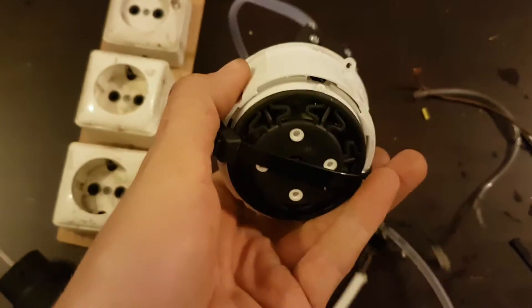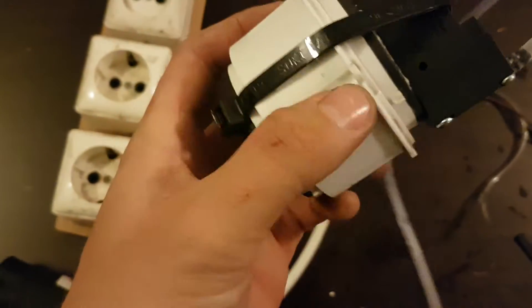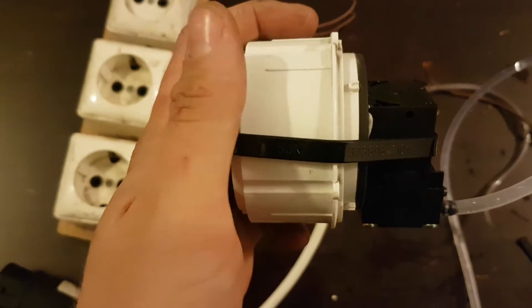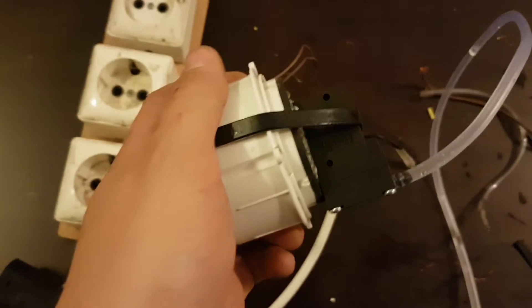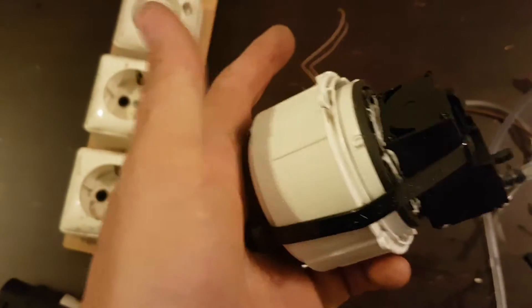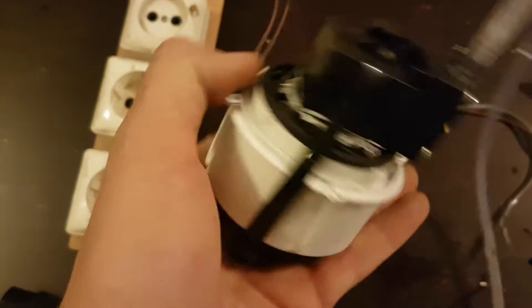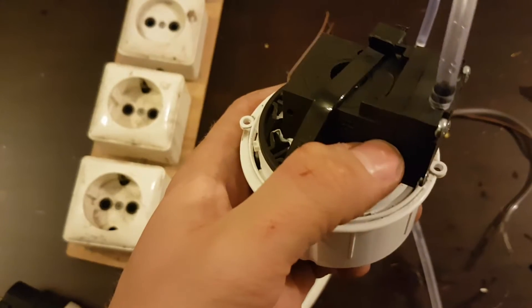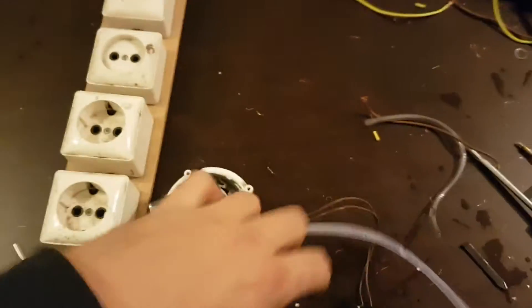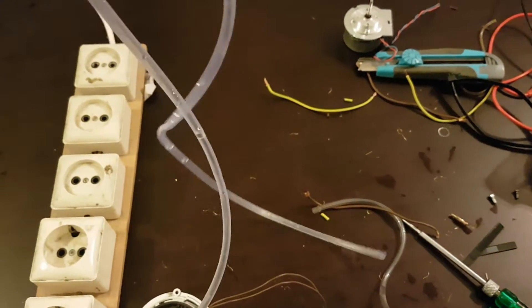So I looked around my home and I found this old AC motor. I removed it from an exhaust fan which is usually used in a kitchen or in a bathroom. Then I had a little air pump and silicone air tubing bought in a pet store.